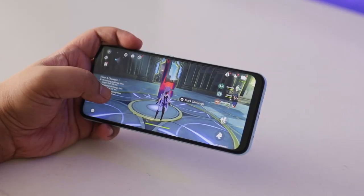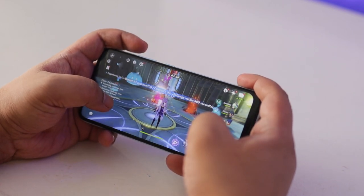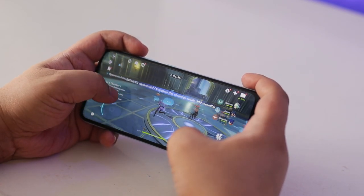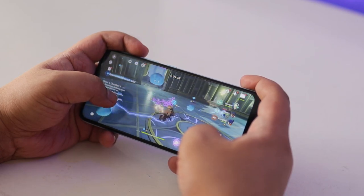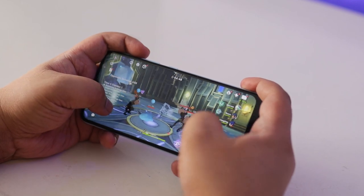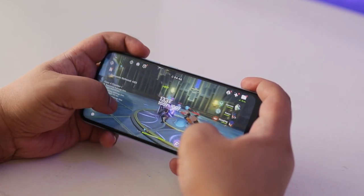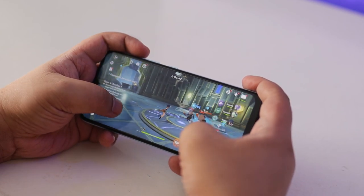Hi guys, Eman here of Gadget Filipinas and this is our review of the Realme Narzo 50A. Apart from its mid-range offerings, Realme has also been putting effort into offering affordable and capable smartphones for gamers on a budget with its Narzo series. The new Narzo 50A is out to prove that you don't have to put a big hole in your wallet to play today's popular titles while not compromising in other departments.